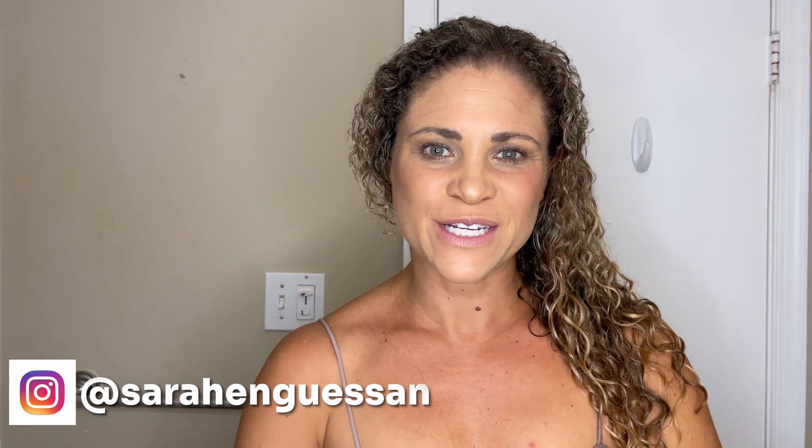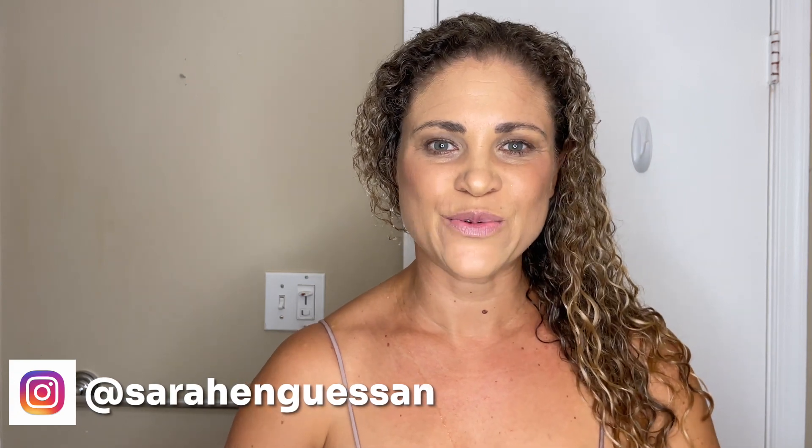Hi curlfriends! I am Sarah and welcome back to my channel Curl2Curl where I share all my curl tips for all my curlfriends using MONAT, curious about MONAT, and for market partners who want to help their customers with curly hair. Today I'm going to show you step-by-step how to get started styling your curly hair using MONAT products.